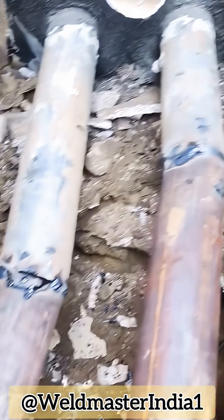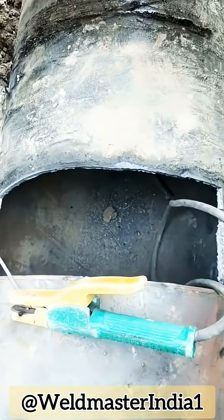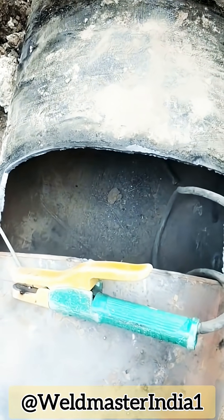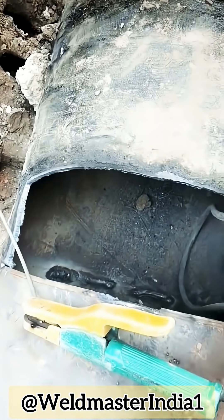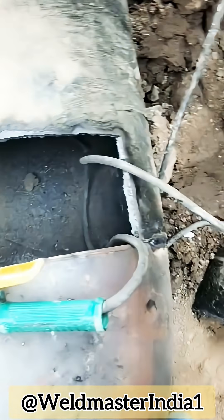Cut a skylight and the problem is solved. On-site, when we encounter blocked holes or places where no one can go inside — for non-pressure pipes like water or heating pipelines — we can choose the skylight welding method.